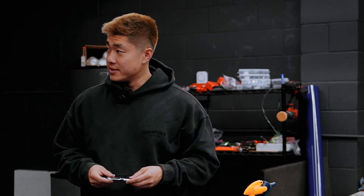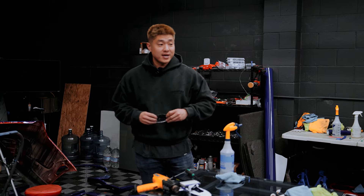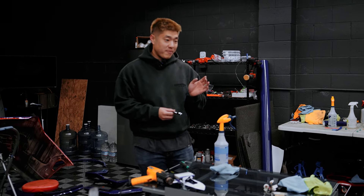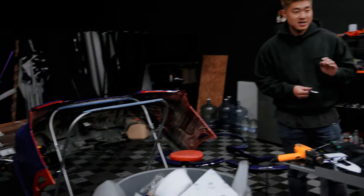Welcome back to the channel, it's 9:40 PM and tomorrow morning me and Jerry are going to drop the car off for head studs and all the good stuff. We need to put the car back together at least 80% of it so we can drive it.